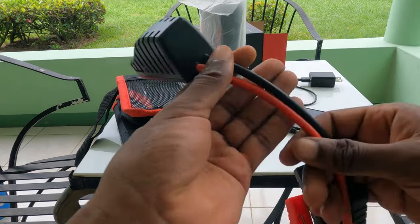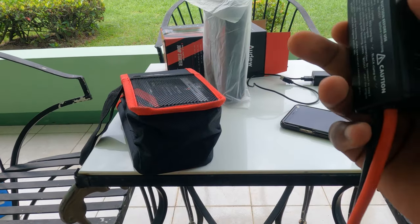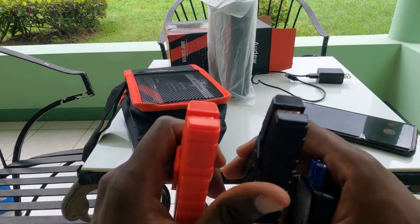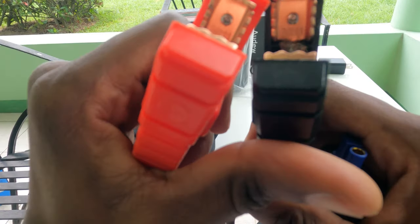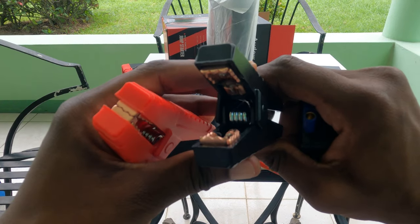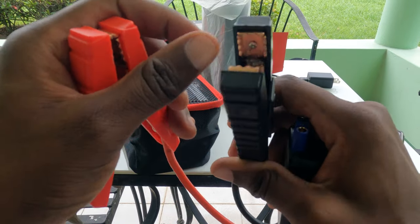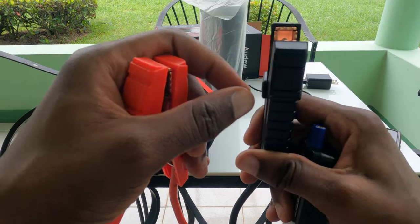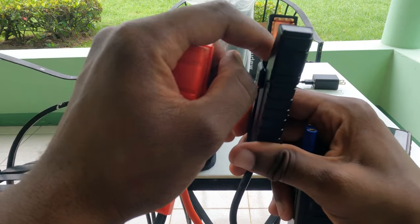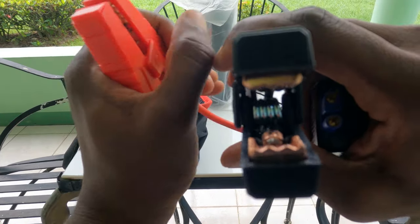The cables are thick 8-gauge wiring, which is pretty substantial. They keep them short intentionally by design. The clamps are very good and beefy. Importantly, the wiring goes to both clamps — it's not just a case where it goes to one side. You have the main lead going into one clamp, and then another wire going to the other clamp on the other side.